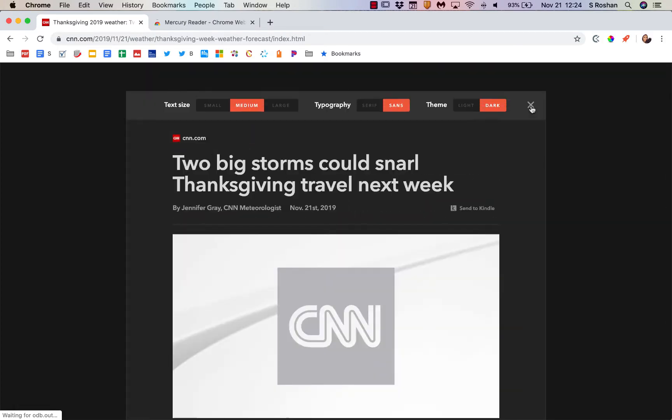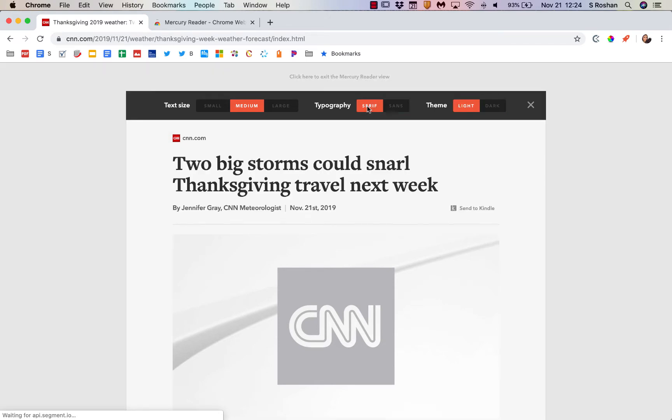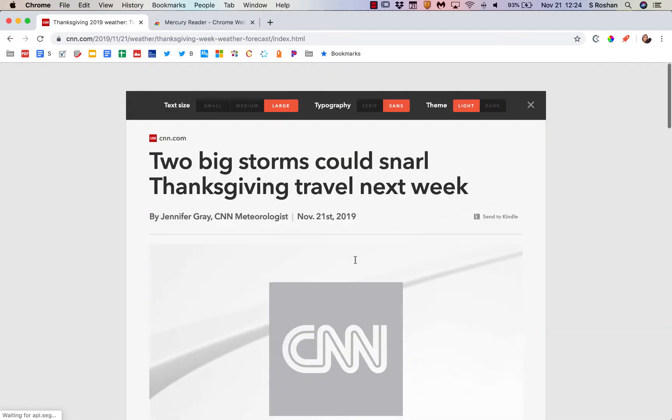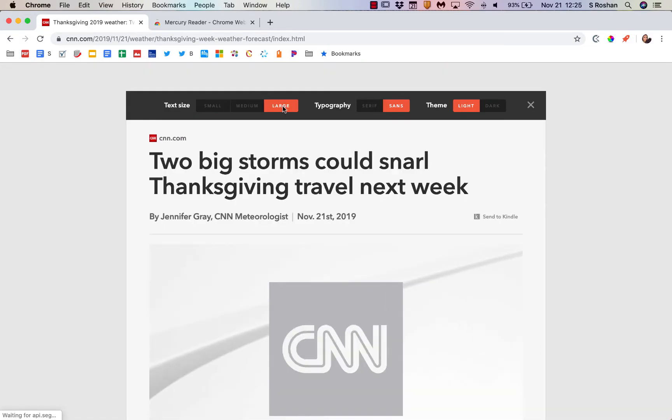If I click on the little settings gear, I have some more options. I can change it from dark mode to light mode. I can also change the font — I could change it to serif or back. I can toggle depending on what I need, and I can also get larger text size. I have the option of small text, medium text, and large text.